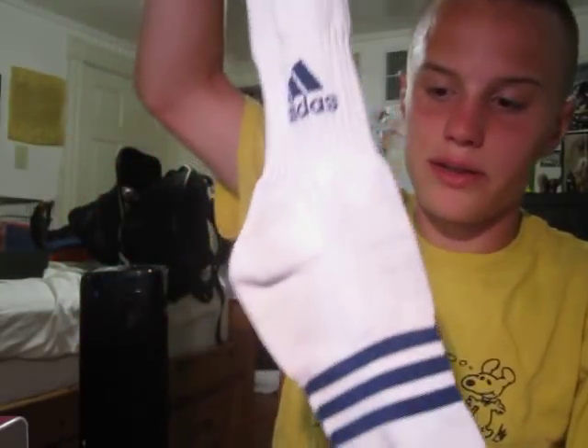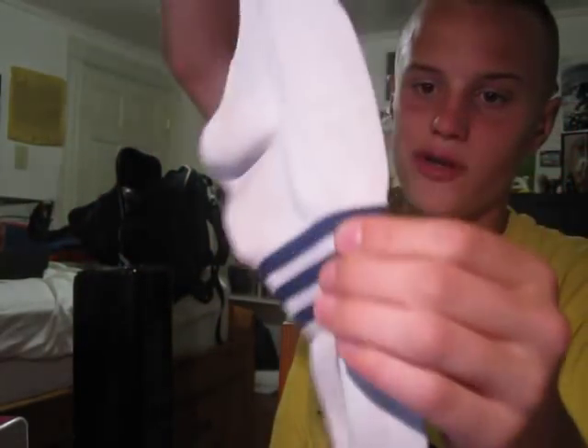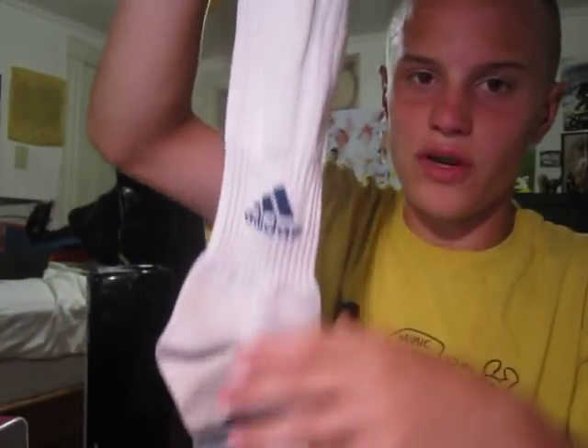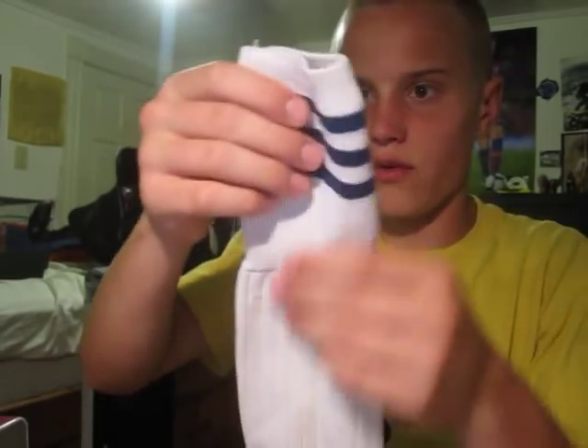The Climacool technology and all that stuff. And then I believe this is the Copa Edge sock. The best way to tell is you have your three stripes on the foot, which only a select few do. I think this is actually the only Adidas sock that has it like this. There are other ones with stripes, but it's a really different design. And then, of course, the three stripes up here.